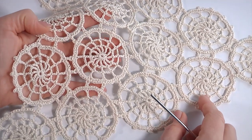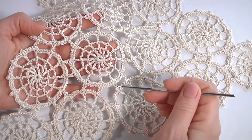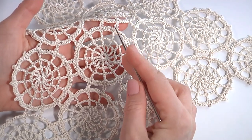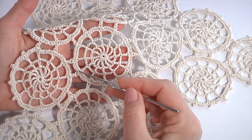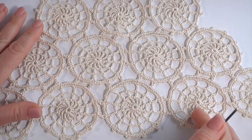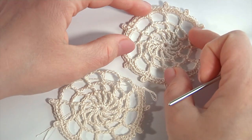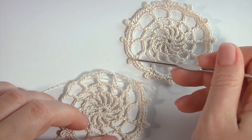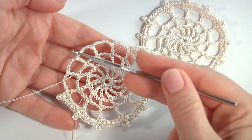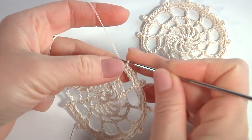Let's stop at this point. As you can see, I have already joined a lot of motifs. I will join to another motif using the last round of my current motif. I will use my picots to join to another motifs, and single crochet. I used a pair of picots to join to each motif. I will now show how to crochet the joining points. I have already done one motif, and the second motif I haven't finished yet.